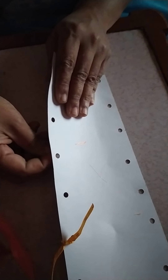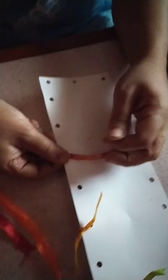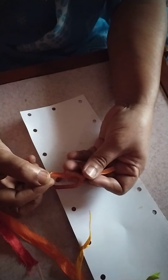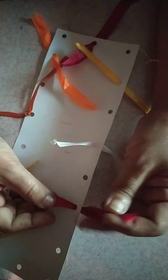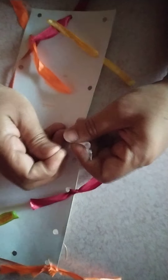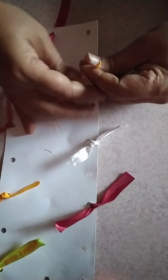One more time. Put the string in the hole. Make a cross. Put the downed string in the circle and take it out from the other side and make a knot. So children, make a knot — tying all the strings to the cardboard. This activity helps you increase your concentration. Put it in the circle and make a knot, knot the string to the cardboard.